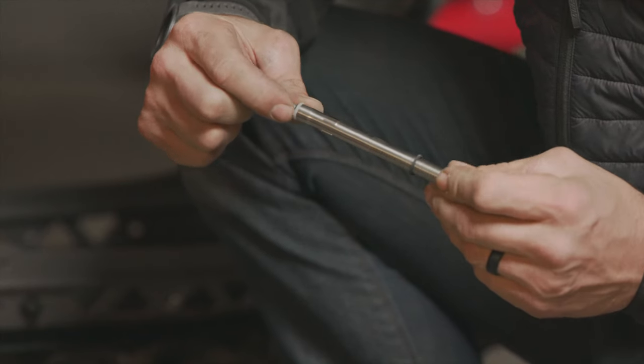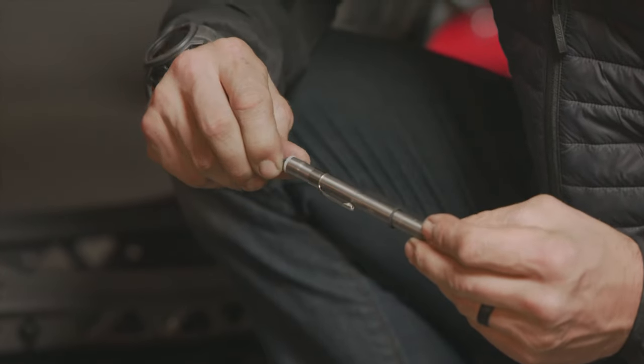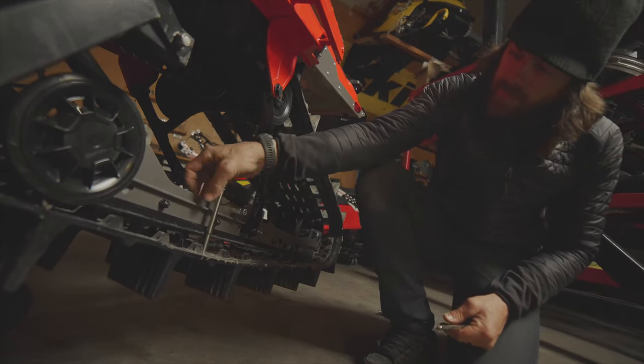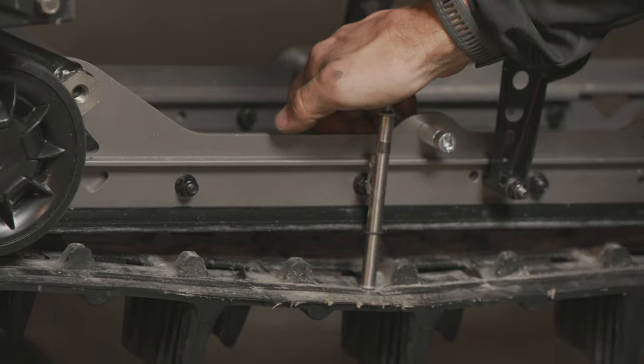Now we'll set our tension gauge and check the deflection on the track. Set the tension ring between 50 and 60 millimeters. We'll set the upper force ring to zero and press down near the midpoint of the track to check our track tension. Apply pressure just until the bottom ring is aligned with the bottom of the slider shoe on the rail.